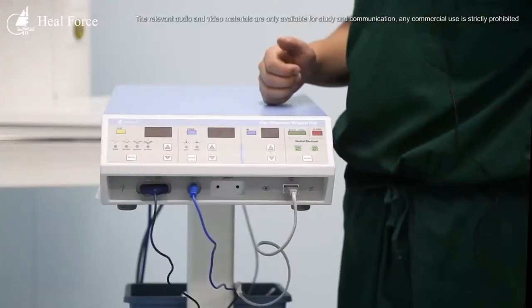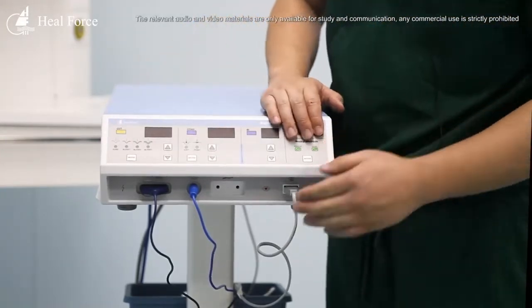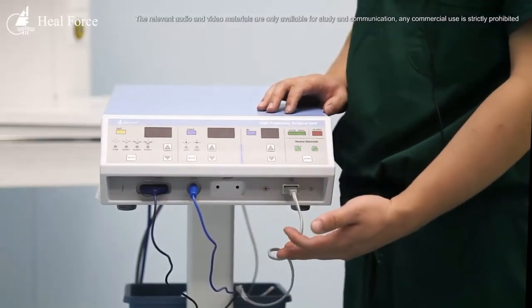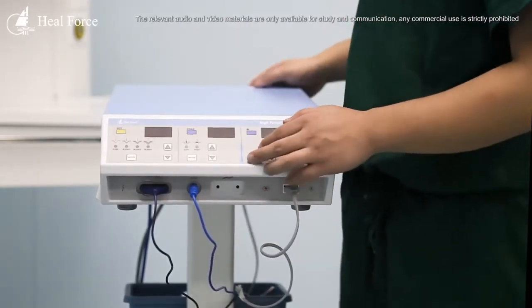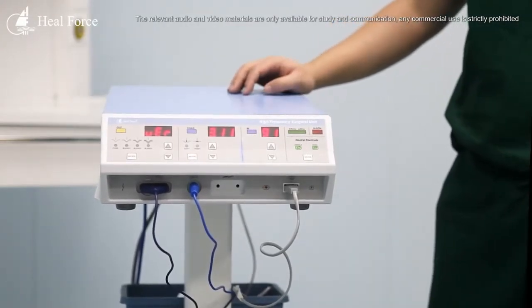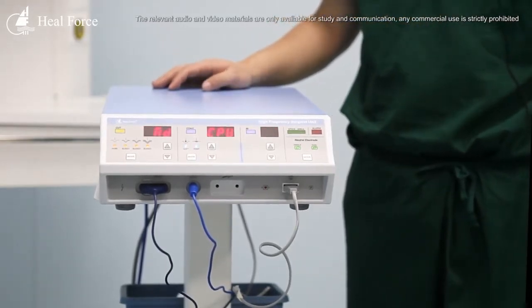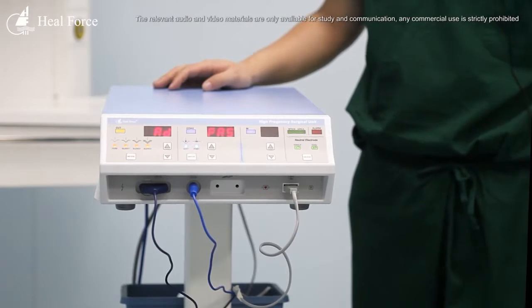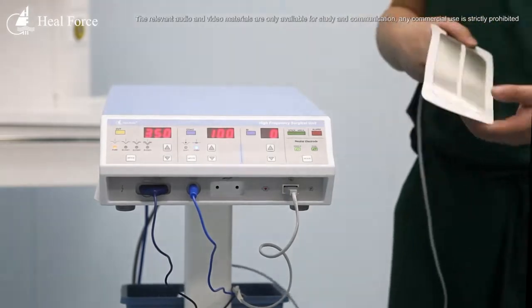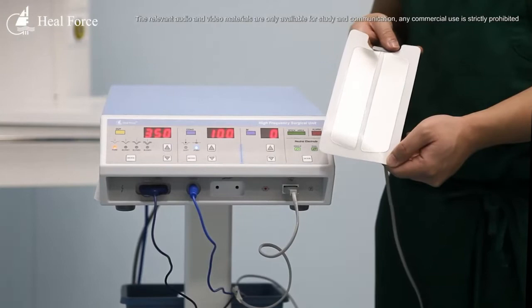Now we are looking at the EB03. We can see the control panel here. I have attached the pencil and the plate, and now I will turn on this equipment. You can hear the alarm because we have not attached the plate to the patient.